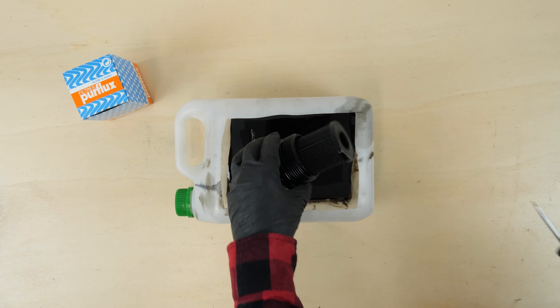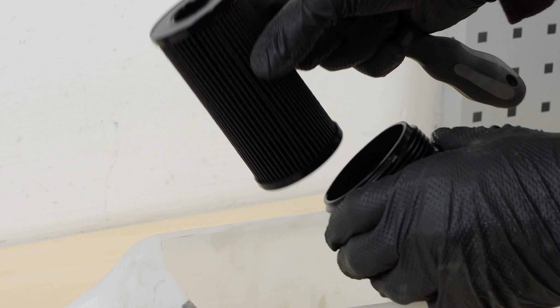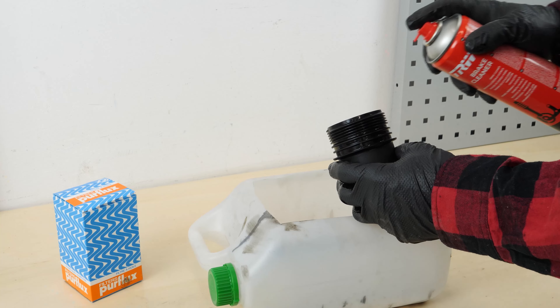All parts used in this tutorial are supplied by our trusted partners. These partners also help us create as many video tutorials as possible — check them out in the description below. Separate the filter cartridge from the flange, levering it off with a flat-head screwdriver. Then, with a thin flat-head screwdriver, remove the rubber O-ring seal, which is located under the flange washer.